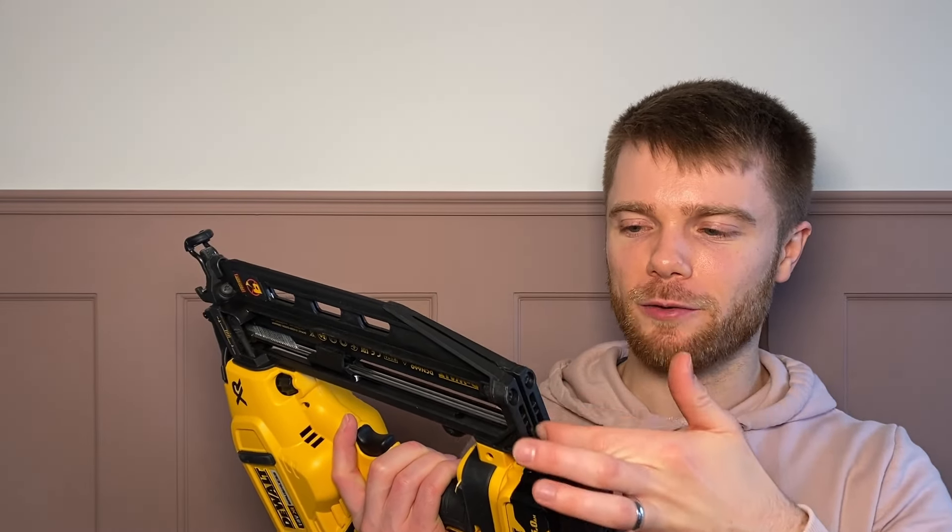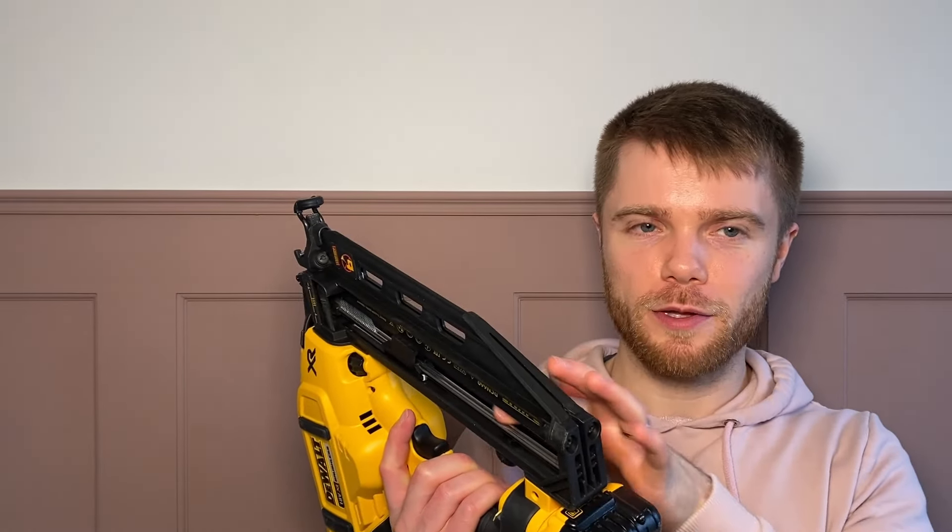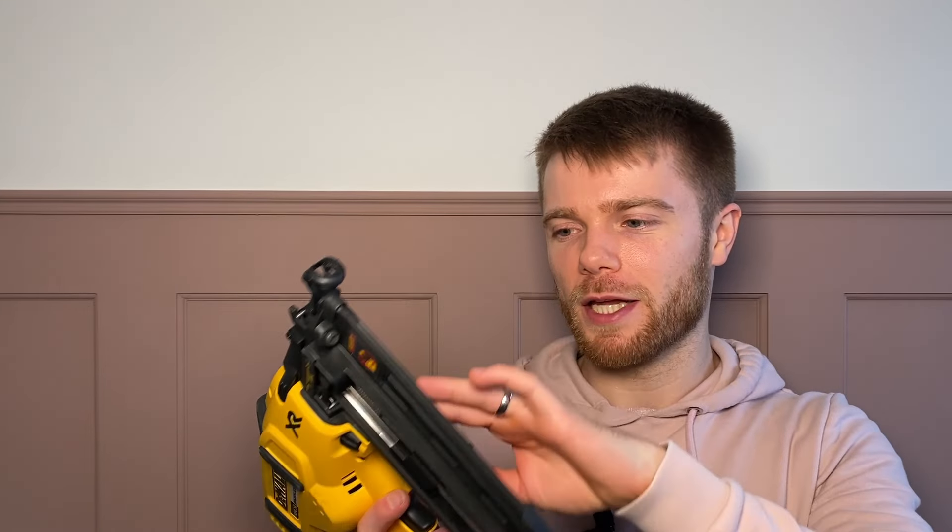One of my favourite benefits of the DeWalt finishing nailer is how quiet it is — it's an incredibly quiet tool to use, with absolutely no need for ear defenders. Compare that to something like the Titan mains-powered one, which I find too loud to use without ear defenders. In terms of drawbacks, I haven't really found any — sometimes getting the nails in initially can be a little bit stiffer and you just have to drag them through with your finger, but it's really not a big issue.